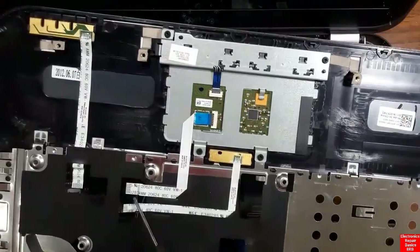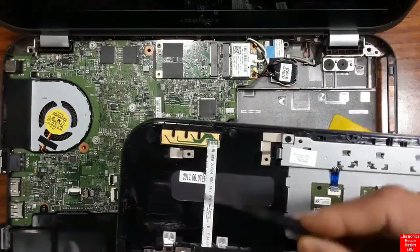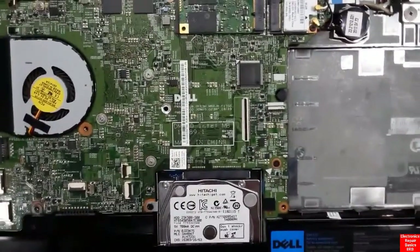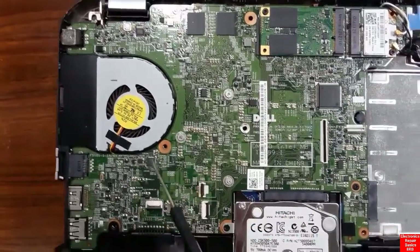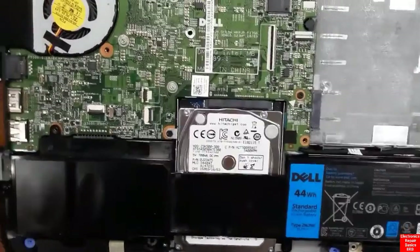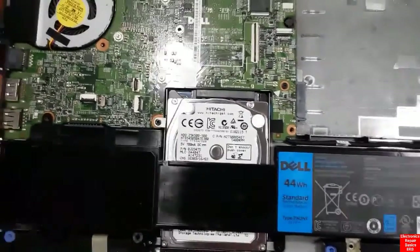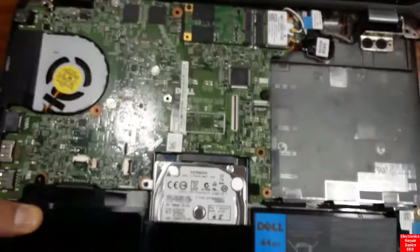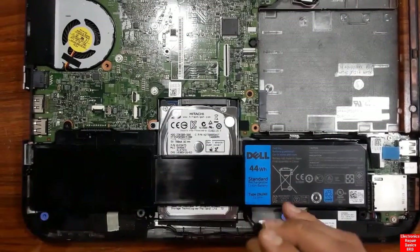We've reached the motherboard. Here we can see the connectors for the touchpad and fingerprint reader. We also have the HDD — the hard disk drive — visible here. Now let's remove the battery first. This is an integrated battery fitted to the laptop chassis, so we need to remove some screws before we can take it out.